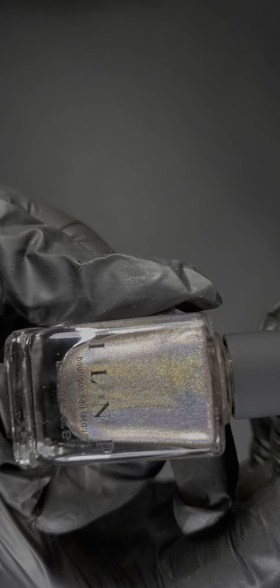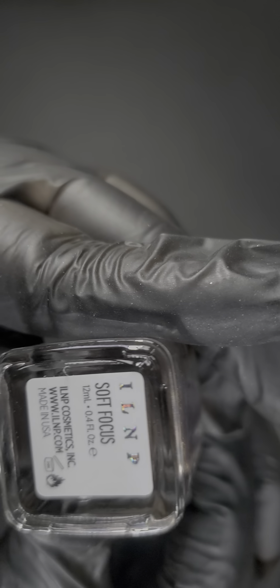And this one is called Soft Focus. I can see why the name is that — it is a very soft color. Soft Focus.